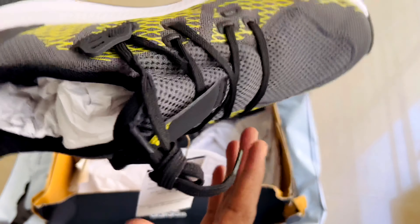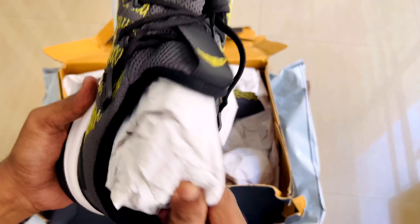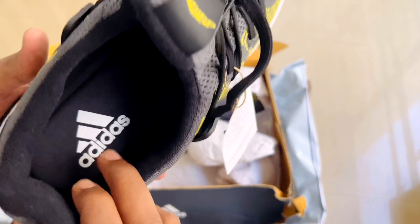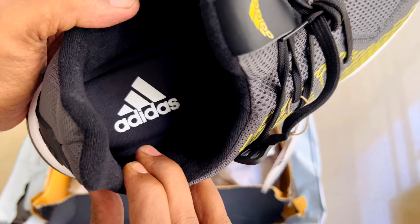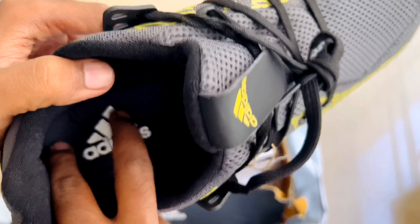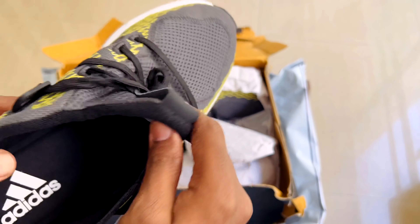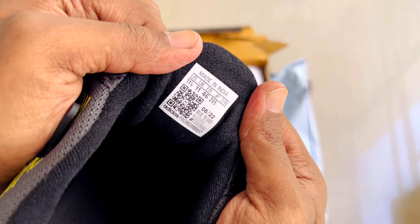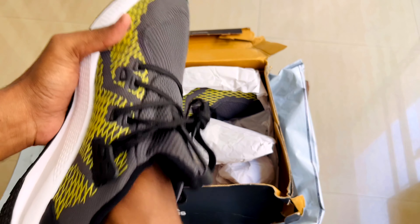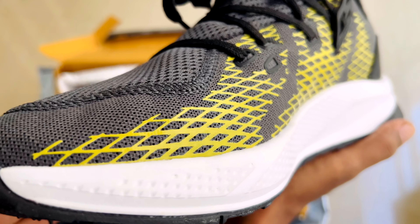I'll give you one more disclaimer. If you are serious about running daily, do not go for an online purchase from Flipkart or Amazon. Go to the showroom and check your pronation and supination — you can find what fits best. That is best for long runs.